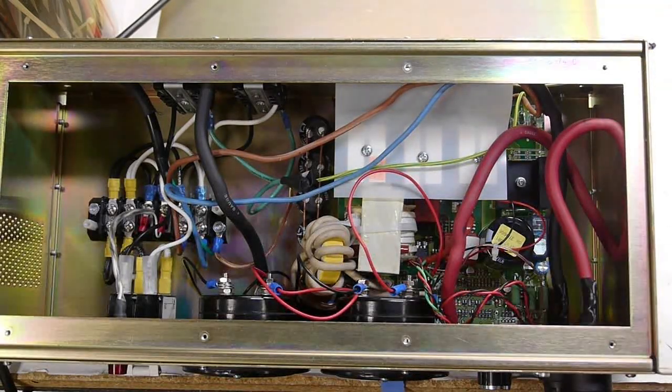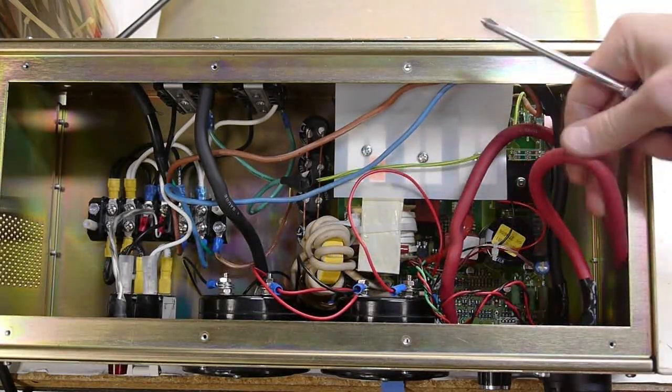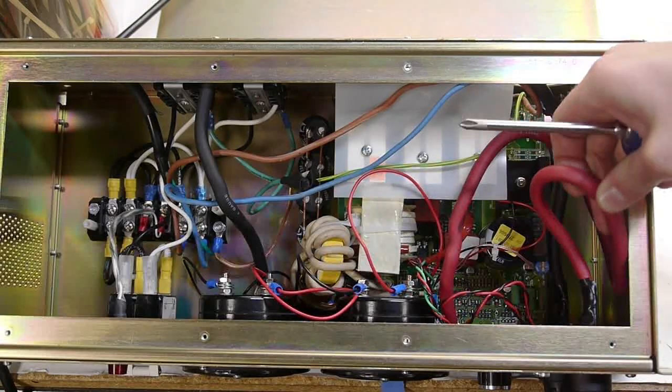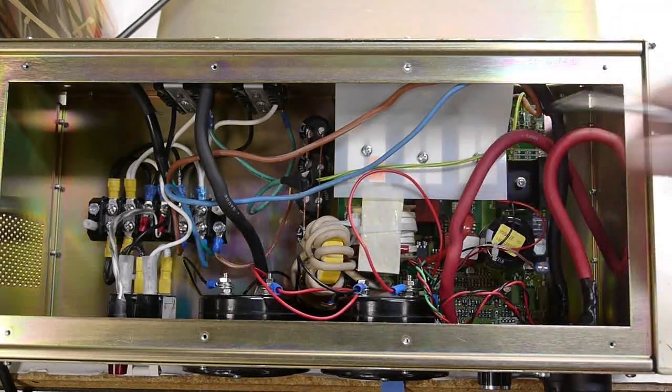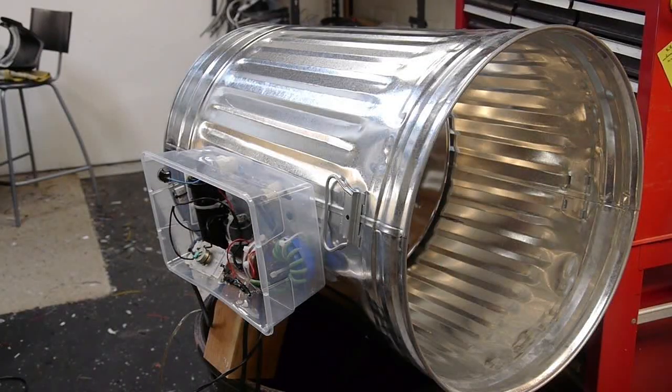The box itself is just a rack mount computer case I got at the surplus store. The meters are off eBay — old analog meters but actually new production from China. There's just one cooling fan at the moment. I used the original welding cable; the cables actually came from a jump starter battery box for a car, and the jacks and cables are welding cables.